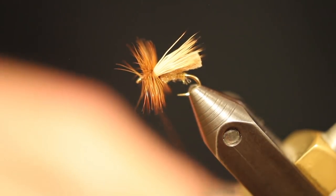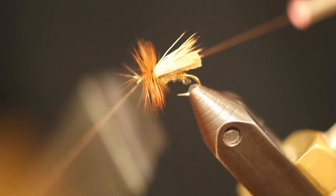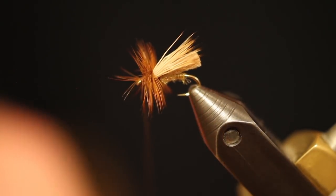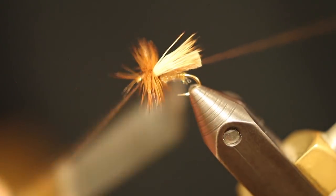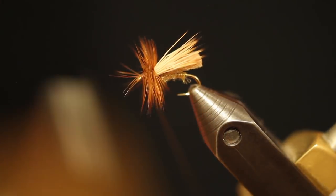We're going to whip finish and there we go. Now that foam is going to help it ride high and ride good — it's going to be a good quality pattern. If we have any renegade fibers up here at the front, we can go ahead and just clip them off to square away this pattern. Do a quick double whip finish. This is a great pattern year round.